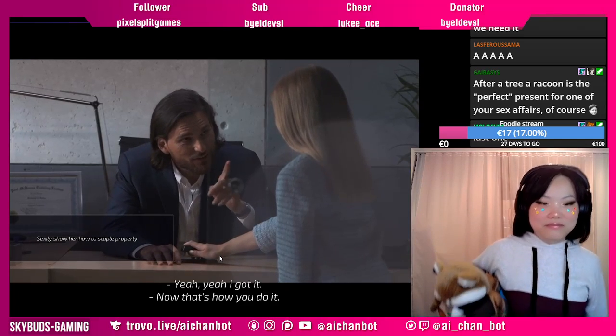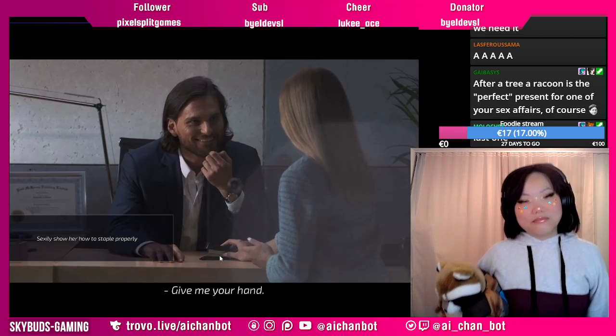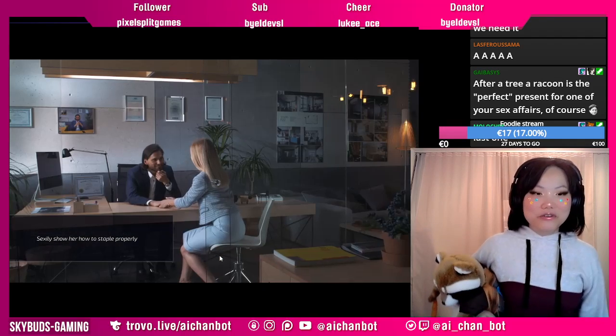You got it? Yeah, I got it. Let me try. Give me your hand. Oh, she's going to staple his hand. Oh no!